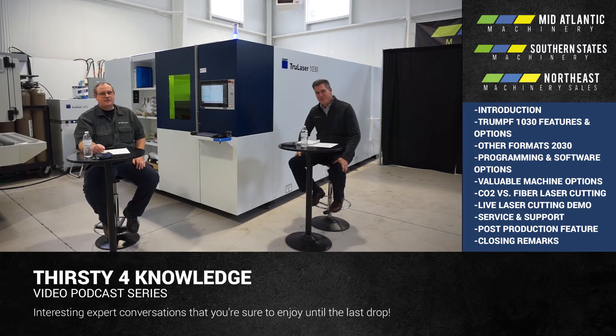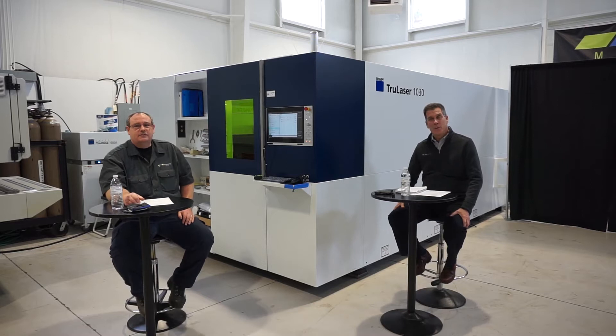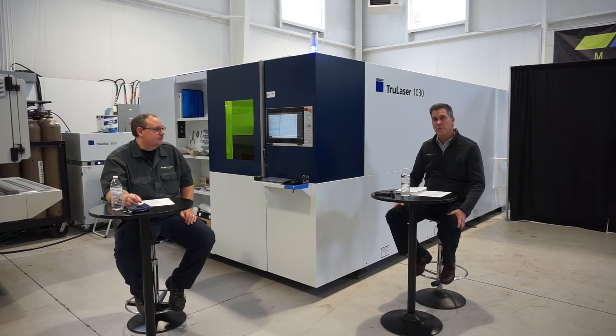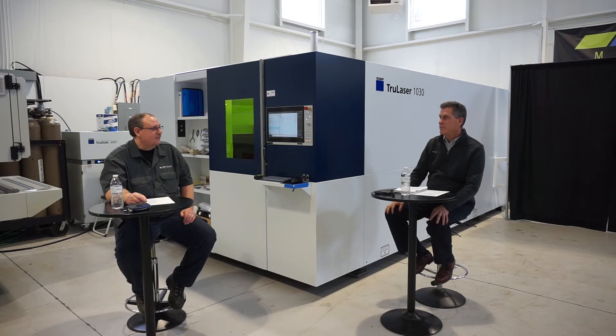Hi and welcome to Thirsty Thursdays — thirsty for knowledge, that is. We run this program every last Thursday of the month. Today's program is focused on the 1030 laser, and my partner here today is John Moran, our product specialist at Mid-Atlantic Machinery. Welcome, John. Thank you, Dave.